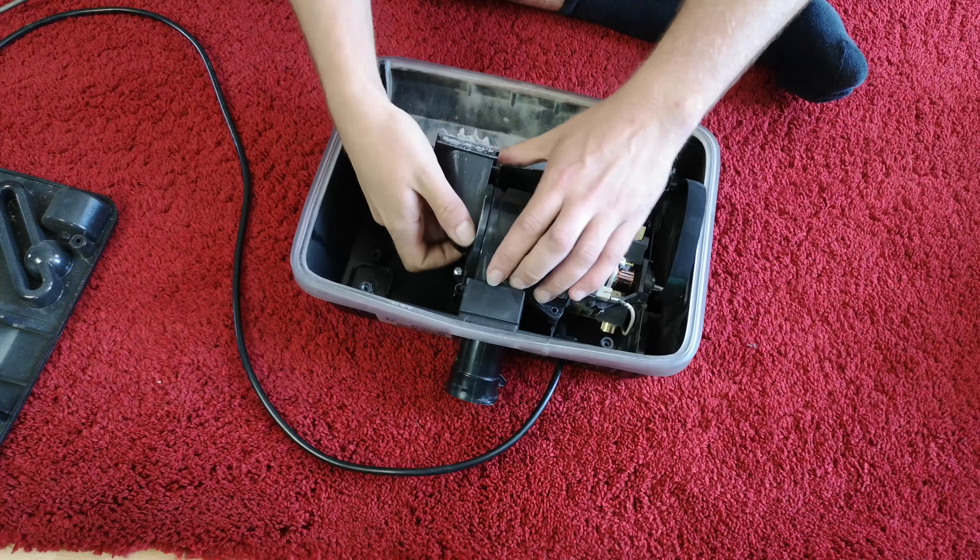Did it upside down. CBL repair - the 7th of February 2020. So someone's been in here before, and obviously we're in here now.